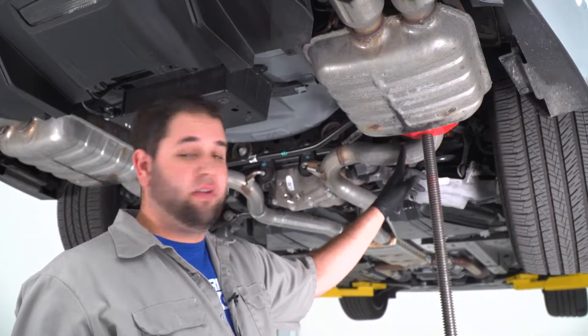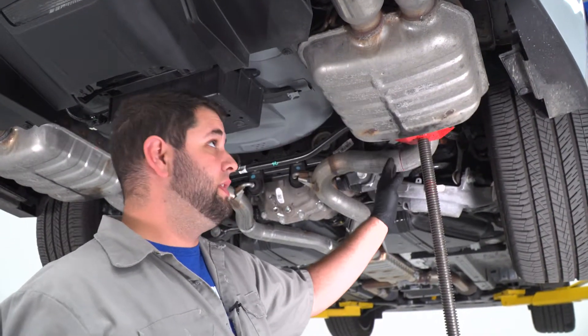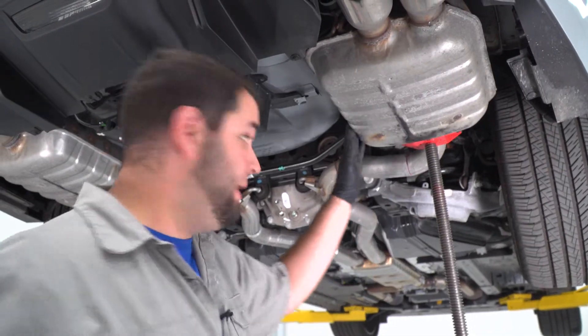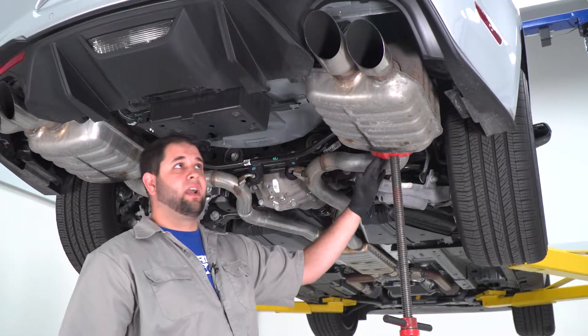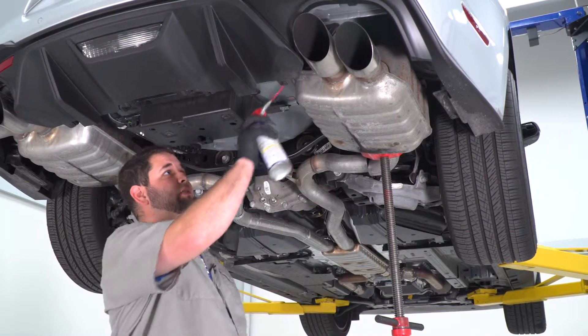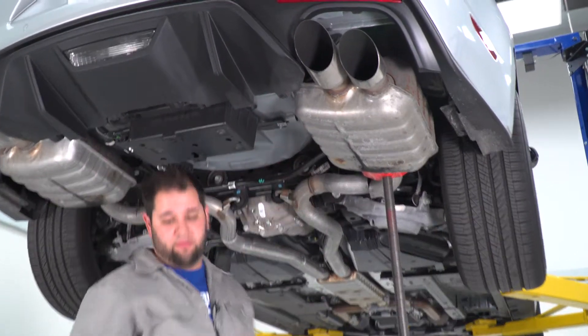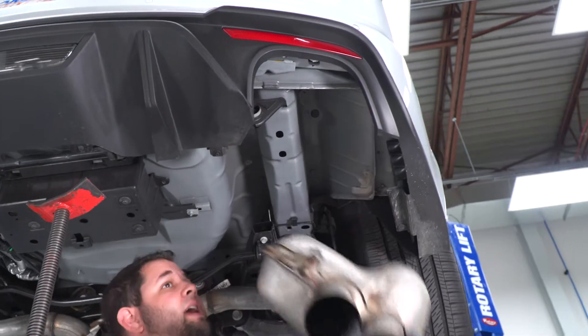I'm about halfway through the pipe here. I did throw a floor jack up in place so when I go all the way through, this muffler doesn't come down and hit me on my head. We've got our axle-back cut now. I'm gonna slide the stock muffler out of place and spray the upper hanger with a little bit of WD-40 — should be able to just slide this right on out of our hanger.